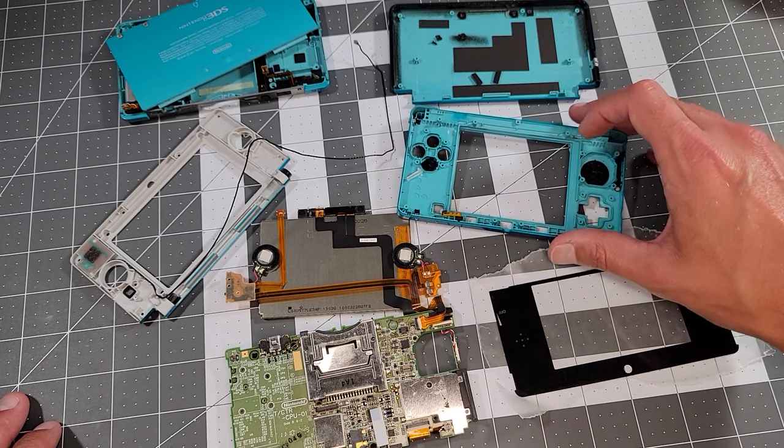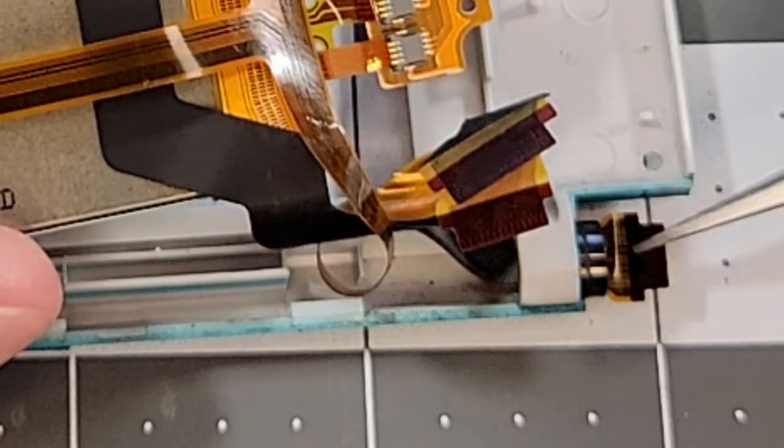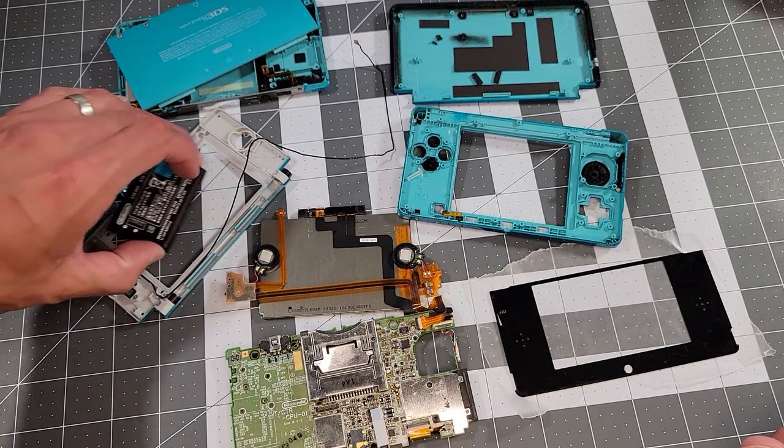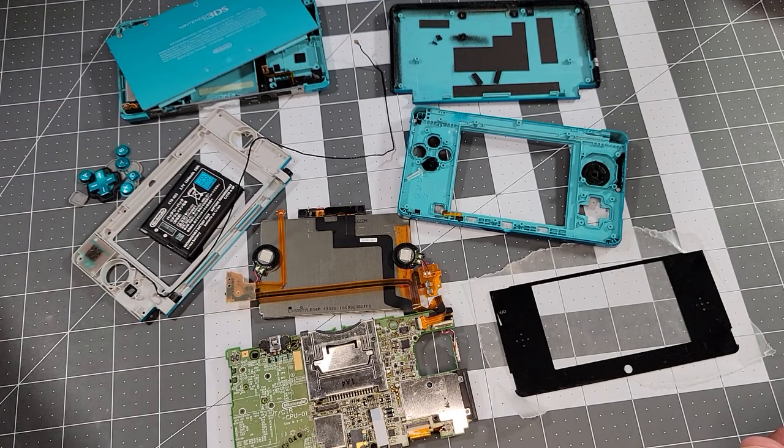And if you're thinking 'oh, he just doesn't want to put it back together because those cables are so annoying' — well, you're probably right. So I guess that's it for today. Thanks for watching, take care, I'll see you in the next one.